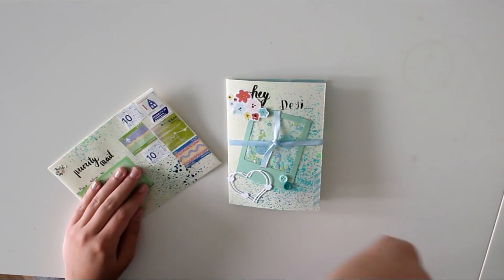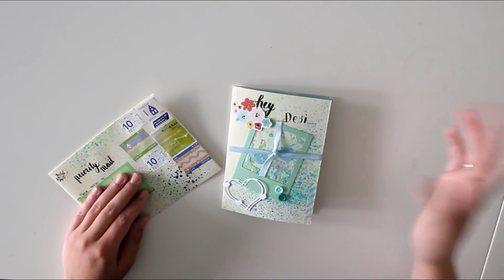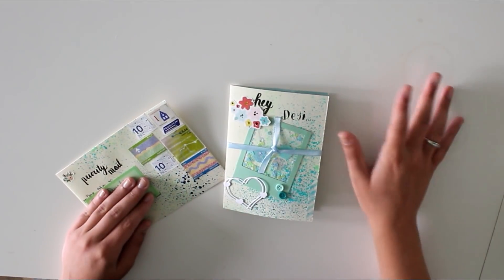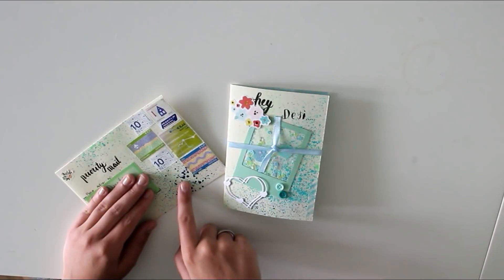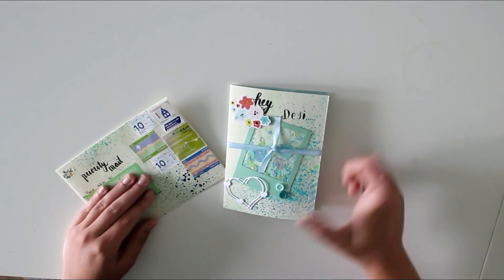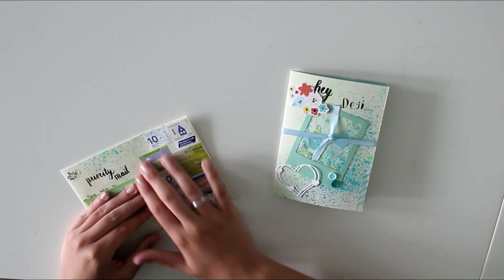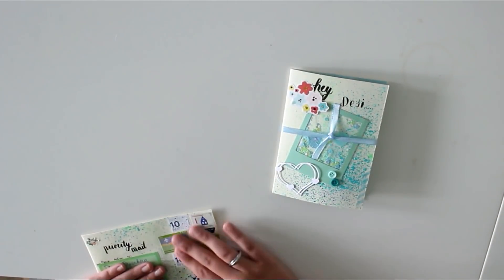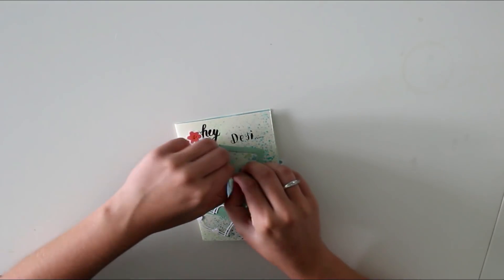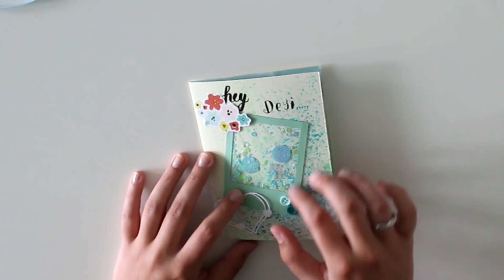This flip book is for a Swap Bot swap called Happy Mail Plus Squeeze — I organized it myself so I know the guidelines pretty well. I used these acrylic paint sprays in dark blue, light blue, and green because the recipient said her favorite colors were blue and green. I sprayed the front of the flip book and the envelope — I kind of like the effect, it's playful. I'm covering her address. I closed the flip book with a pretty blue ribbon and it says 'Hey Daisy.'